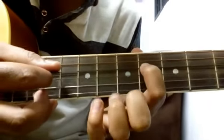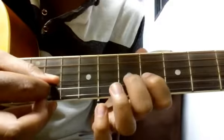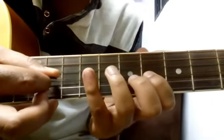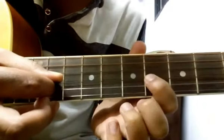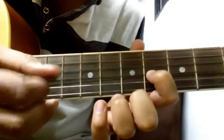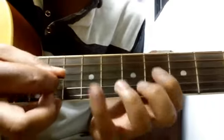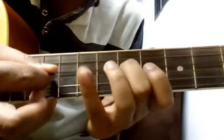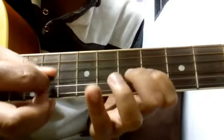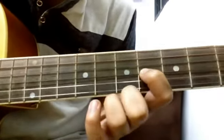Again start on 6th fret of fourth string, 9, 6 of third, 7, 6, 9 of fourth, again 6 of third, again 9 of fourth, again 6 of third, 7, 6. Let's combine all four parts together. I hope that was clear. Tune number five now.